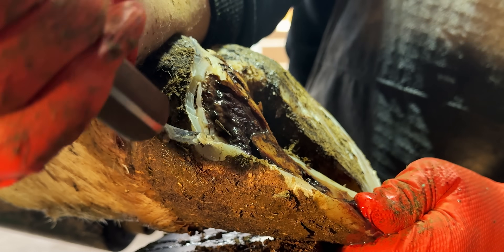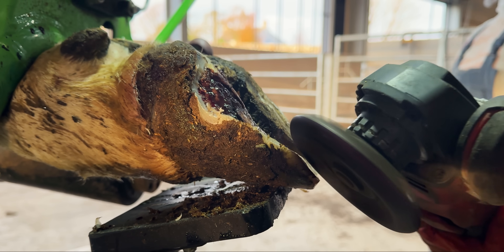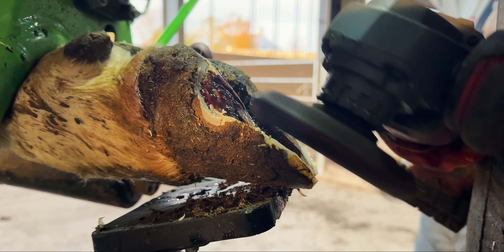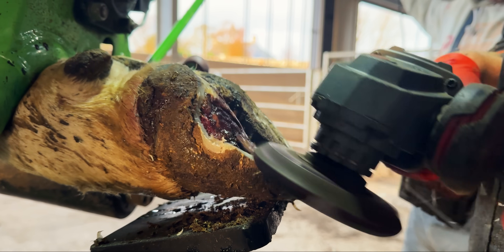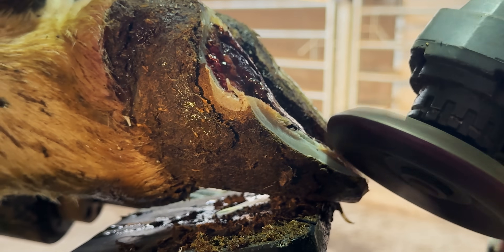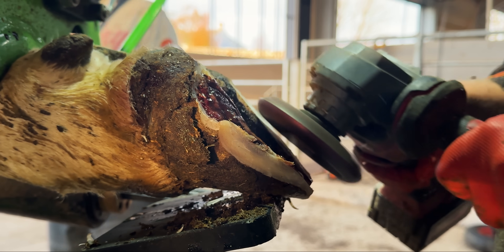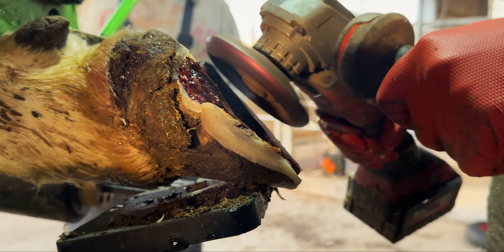We're getting well through the trim now, and I need the block to have every chance of staying in position for as long as possible. So whilst I've got the grinder in my hand again, I scuff up the outer claw and make sure it's as level and flat as possible, so that the glue can bond extremely strongly to its surface.